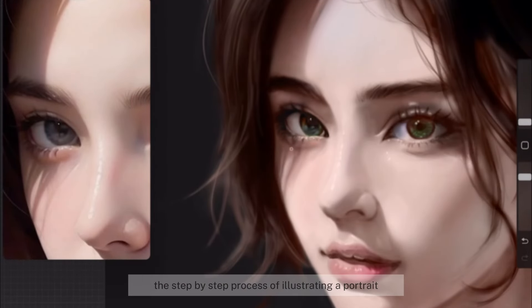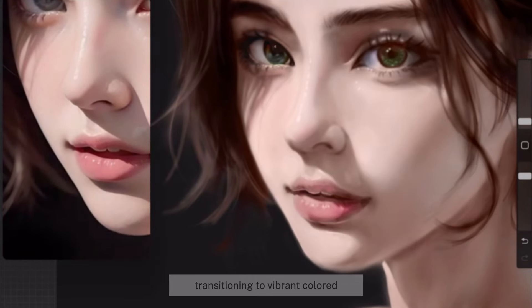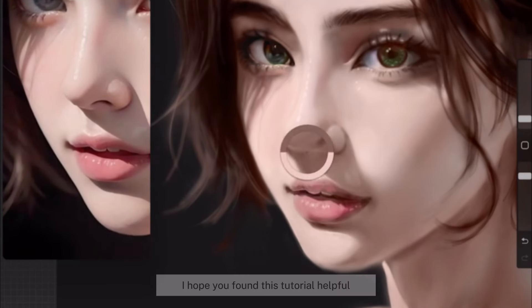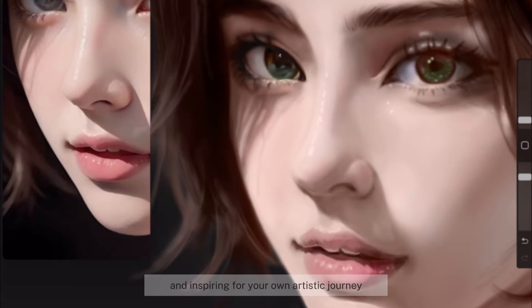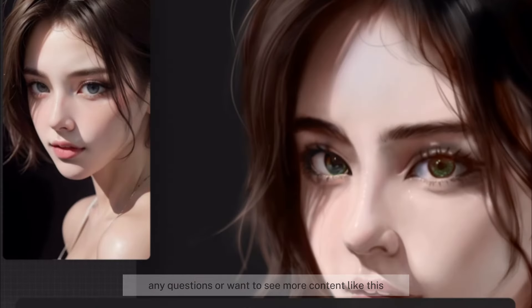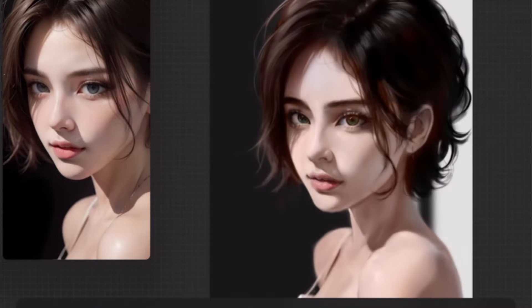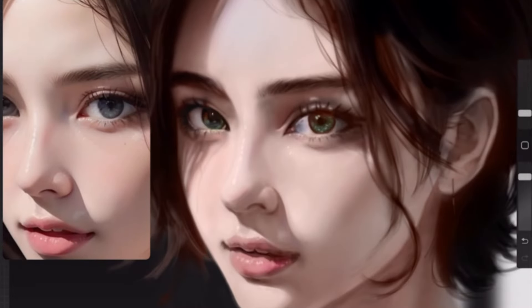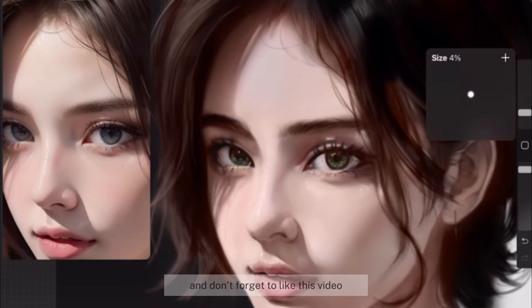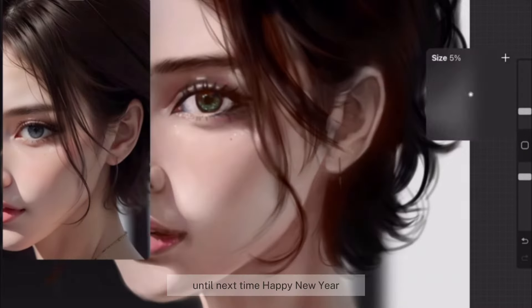And there you have it — the step-by-step process of illustrating a portrait, starting with grayscale and seamlessly transitioning to vibrant color. I hope you found this tutorial helpful and inspiring for your own artistic journey. If you have any questions or want to see more content like this, feel free to leave a comment below. Don't forget to like this video and subscribe for more art-related content. Until next time, Happy New Year!